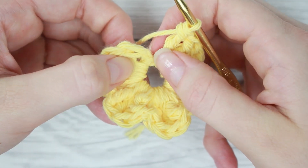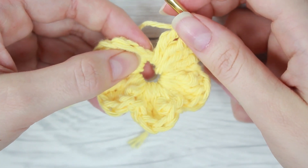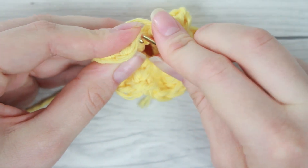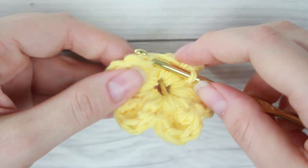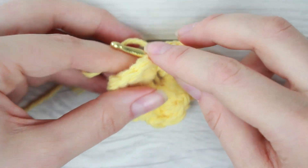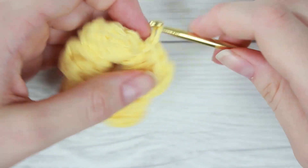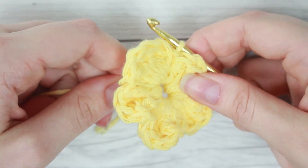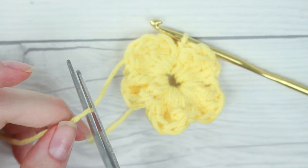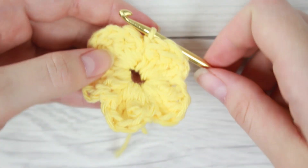So you're going to want to try and find your first chain that you did to make your first stitch. It might be a little hard to find but if you kind of pull apart your first petal you can see the first stitch. Now we're just going to want to go through the first loop on that stitch. So we're going to stick our crochet hook through and pull through our working yarn. We're going to want to tug on the working yarn to tighten that up and cinch it down so that you have a nice little dip where the petal should be. Then we're going to cut our working yarn and pull that yarn through the last loop on our crochet hook.